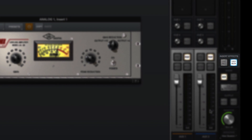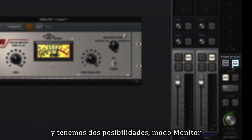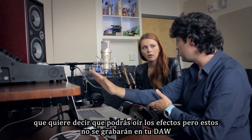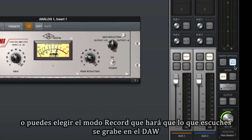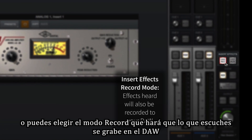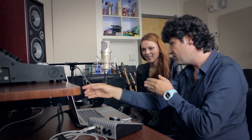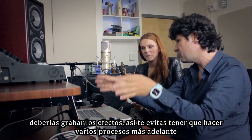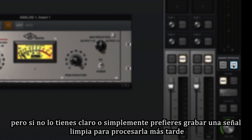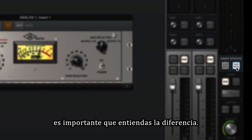There's a bus called insert effects. You have two options: you can have them just as monitor, which means you only hear what they do but it doesn't get recorded to your DAW. Or you can switch to the record option — it turns red — which means that whatever you hear gets recorded. So if you feel bold and know what you're doing, record your effects so you don't have to do as much processing later. Or if you want a very clean signal to process later, keep it on monitor.